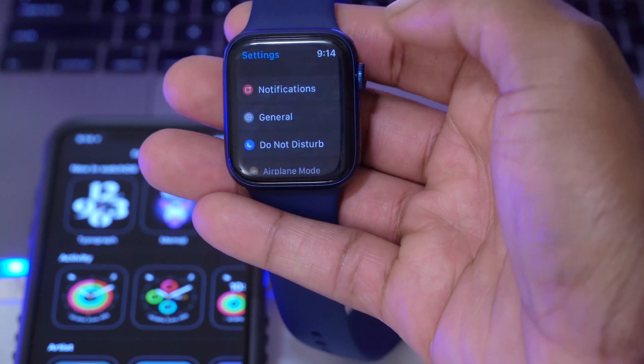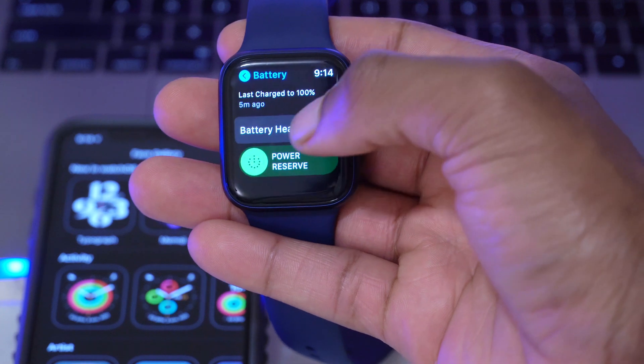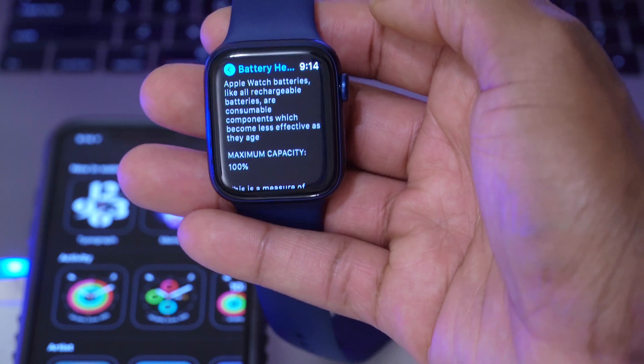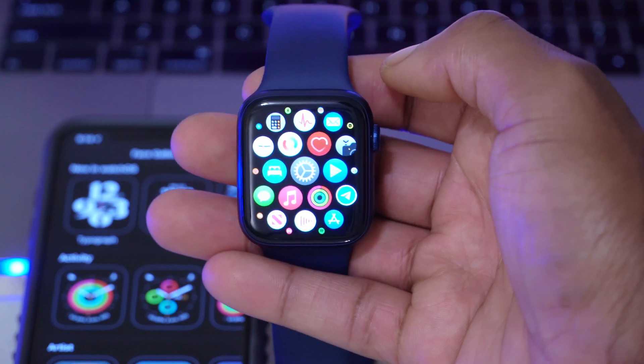When it comes to battery performance on my Apple Watch Series 6, my battery health is still at 100% — this watch is less than a week old. I charged it in the morning up to about 98%, and now it's at around 60%, so I can't really complain when it comes to battery performance.